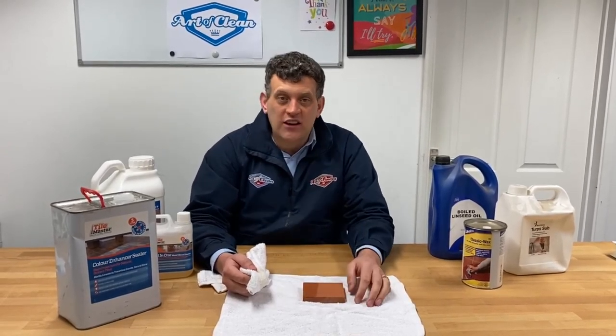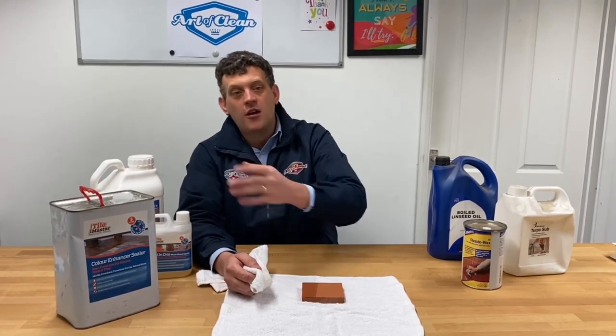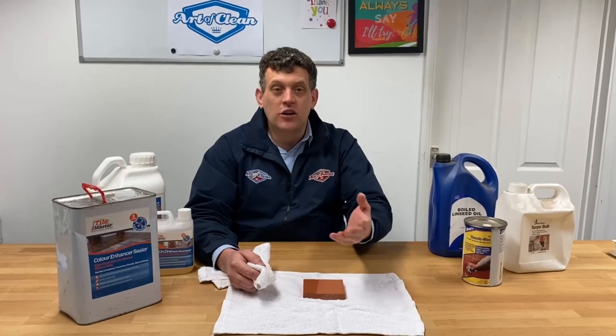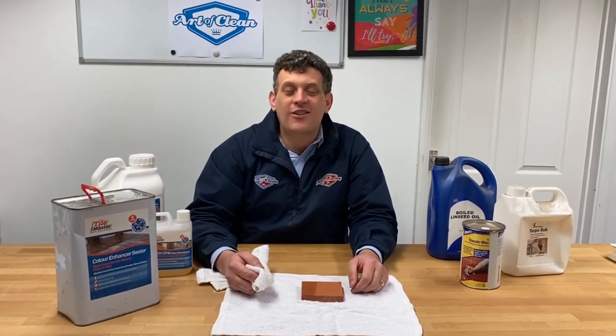Typically, if we use the other products I have here, we will see a similar effect and then go ahead and apply the dressing over the top. That gives you that sheen level, and especially if you have older terracotta tile, the dressing helps so that you can mop and clean the floor more easily. Over time the dressing needs to be reapplied, and you can do that yourself within a few months depending on the use of the tile floor. I hope that helps, and if you have questions, reach out — we're happy to answer. Thanks a lot.